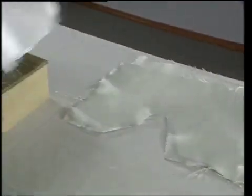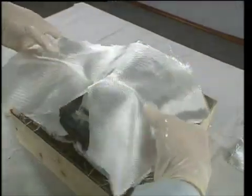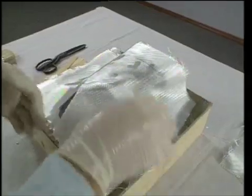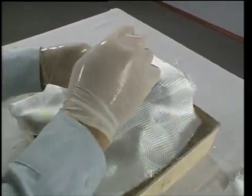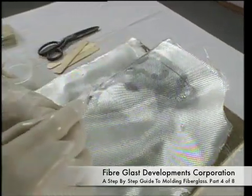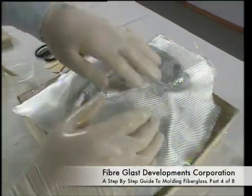Now we are adding the first layer of 6 ounce material, which is quite a bit heavier, but it will go on exactly the same as the 2 ounce — laying it on the top, folding it down. This material is more rigid, but it helps build much quicker.